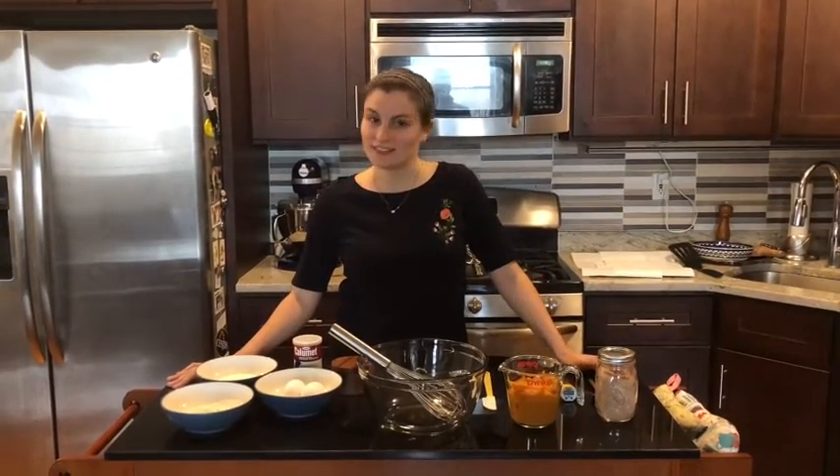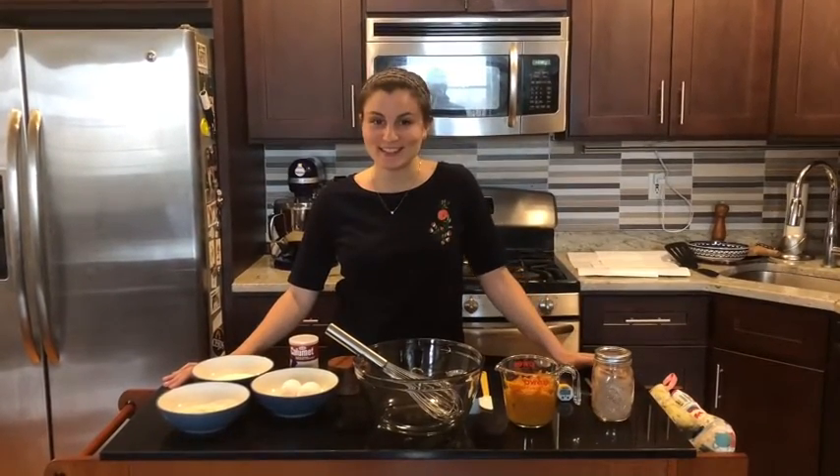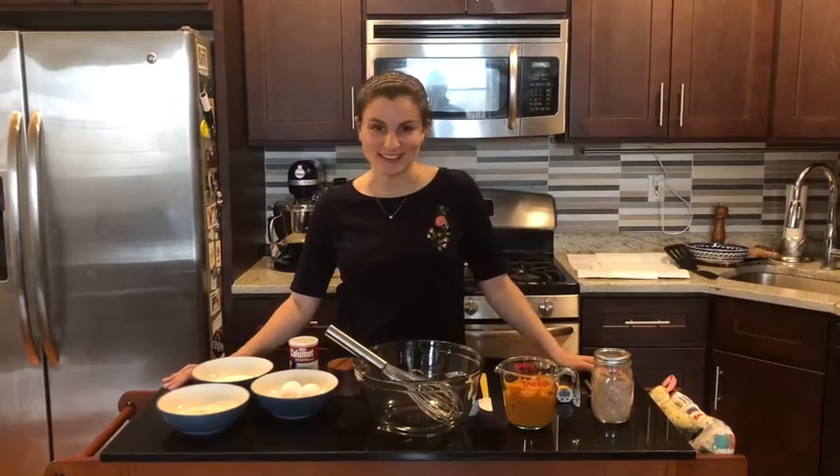Hi, I'm Carrie Brody. I'm the executive director of Emma's Torch and today we're gonna make pumpkin latkes.